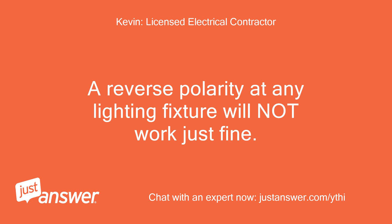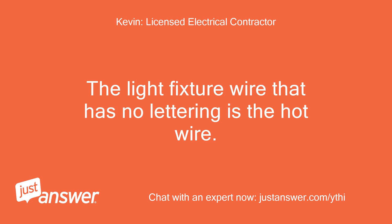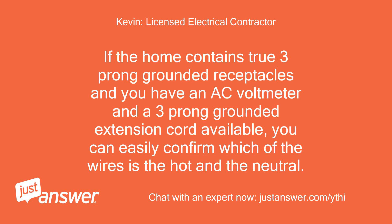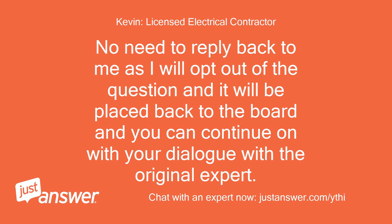A reverse polarity at any lighting fixture will NOT work just fine. The light fixture wire that has lettering is the neutral wire. The light fixture wire that has no lettering is the hot wire. If the home contains true three-prong grounded receptacles and you have an AC voltmeter and a three-prong grounded extension cord available, you can easily confirm which of the wires is the hot and the neutral. A continuity tester can also confirm this. Just trying to prevent you from getting zapped or electrocuted.